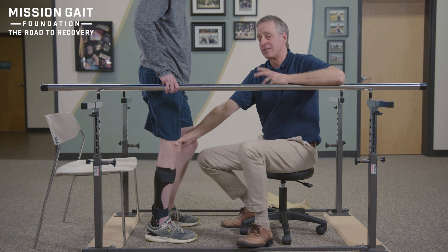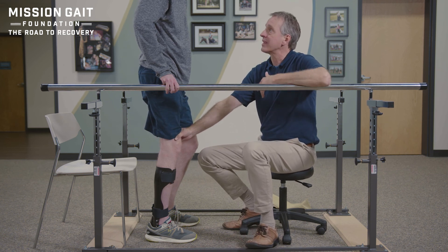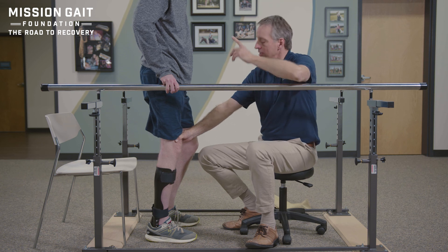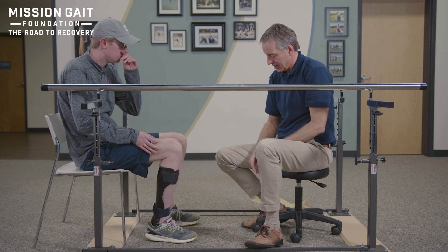Now with Ryan, I want to talk to him about doing this himself before he takes it home. In a second we're going to sit down, take it off, and have him put it all back on himself so he knows how to do that. Ryan has done this before, so I'm going to let him go through the process and show you. Go ahead and take it off.